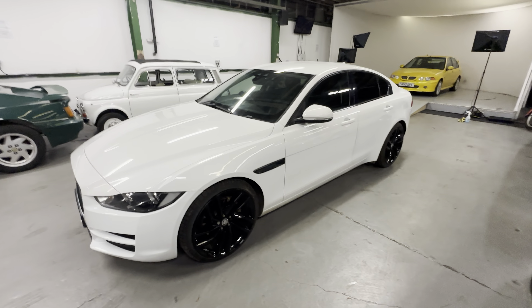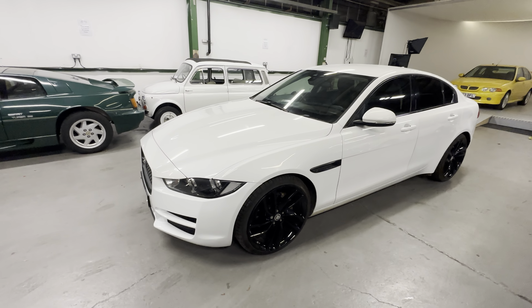It's got the 20 inch wheels, the blacked out chrome trim, and a load of interior stuff which I'll show you as we go around.